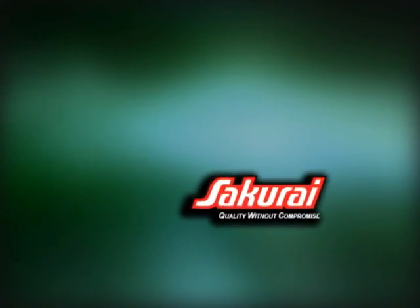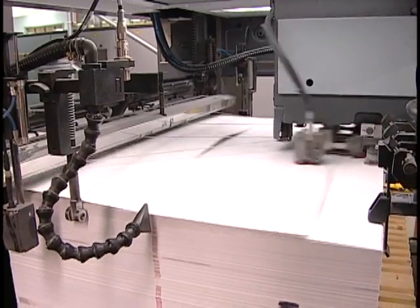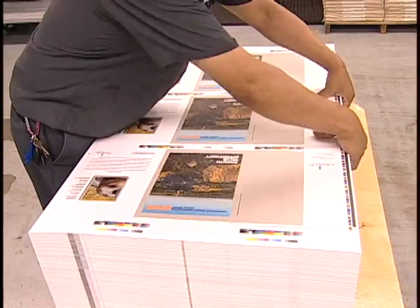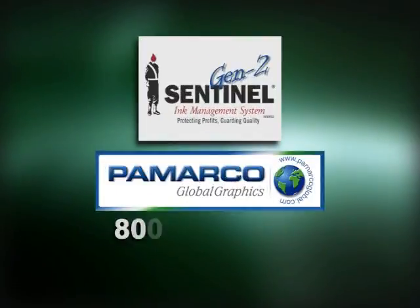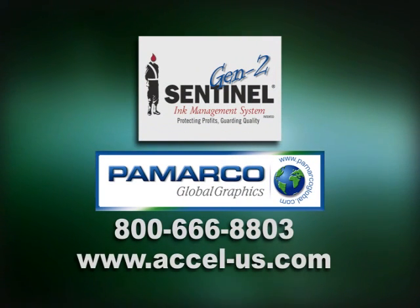The Sentinel system is available for most presses. Contact XL to find out if it's available for your press, and to get savings estimates specific to your operation. The Sentinel ink management system delivers consistently higher print quality, with less waste, lower costs, lower environmental impact, and greater profitability. With all those advantages, isn't it time you dispensed with the mess of manual inking? Contact XL Graphic Systems today.